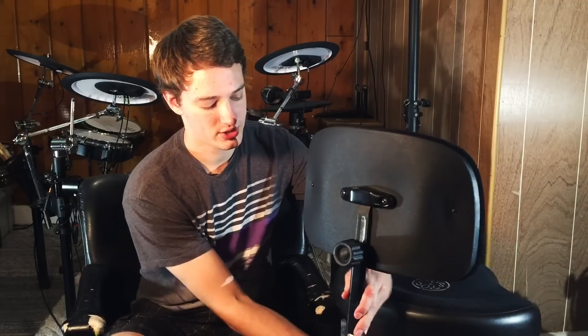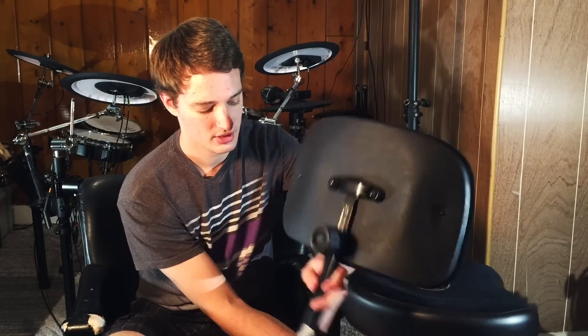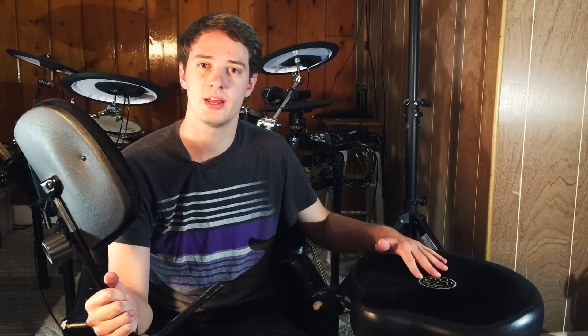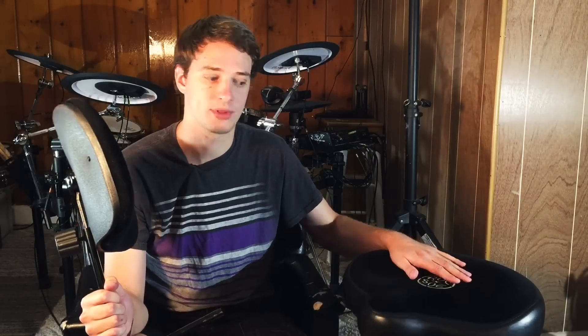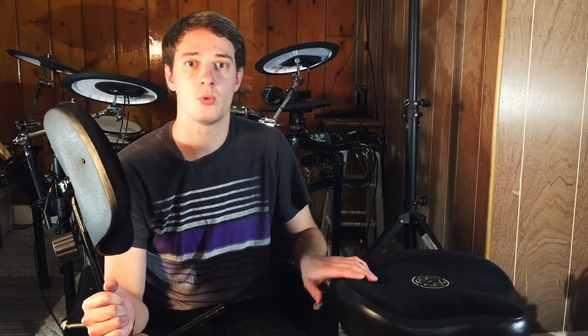To get the back part — which is detachable right here — costs an extra $45. This is not essential; you can buy just the drum throne and be completely fine. In fact, it's easier to transport without it since it's not sticking up when you throw it in the back of a trailer. It's actually easier just to buy the base if you're taking it around a lot.